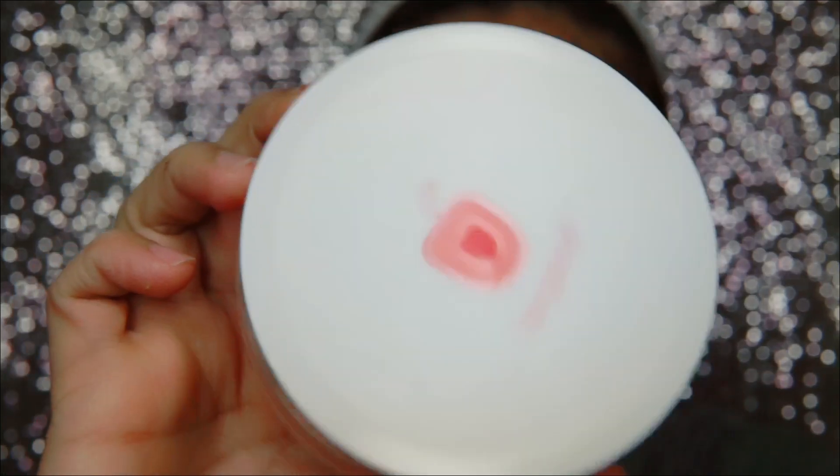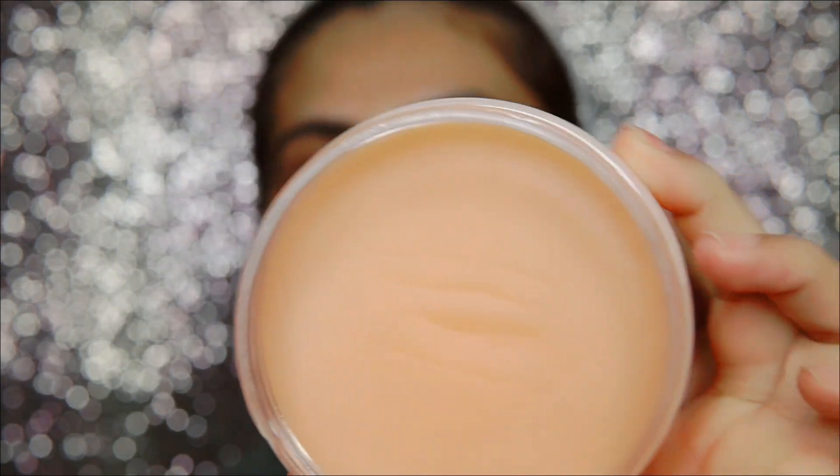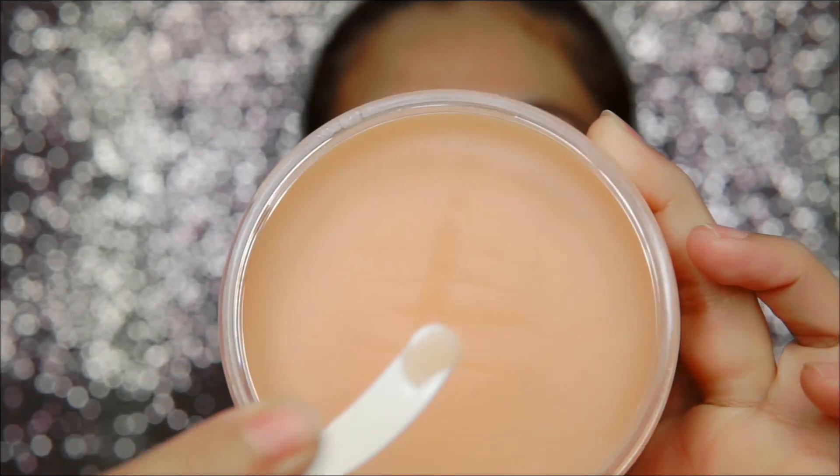Let me share some tips and tricks with you. If you feel like your skin needs to be rejuvenated, first of all try a cleansing balm. Here I am using Plum Goodness Eluminance Cleansing Balm. Basically cleansing balms have a blend of different oils — there are many different facial oils.